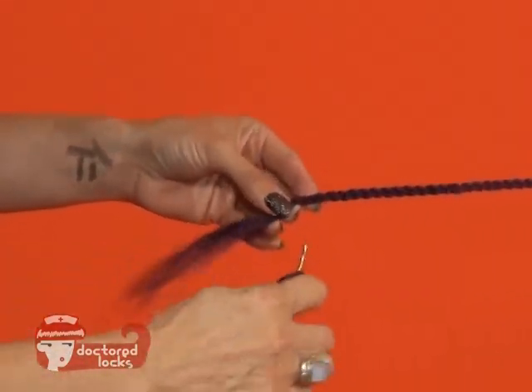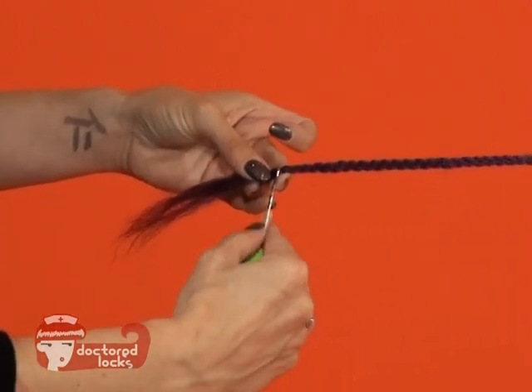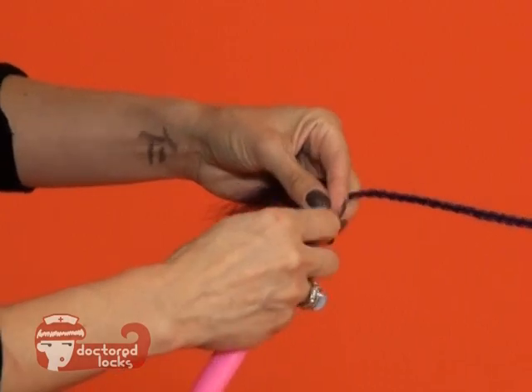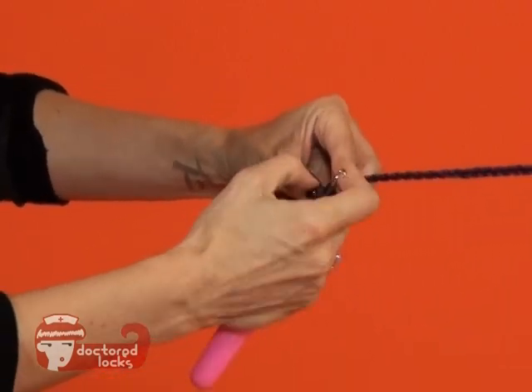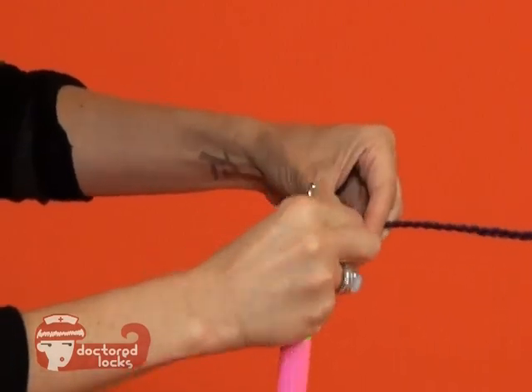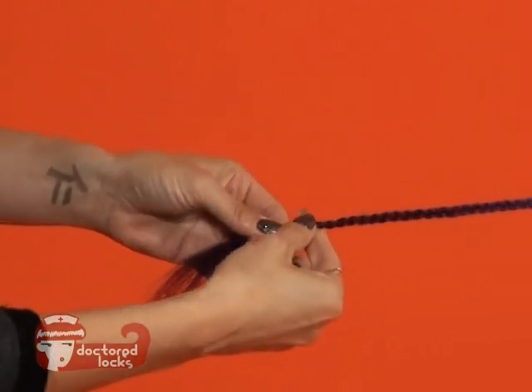Where your braid ends, take a latch hook tool, grab your braid, and slide on your shrinkie. Pull your ends out and slide the shrinkie into place.